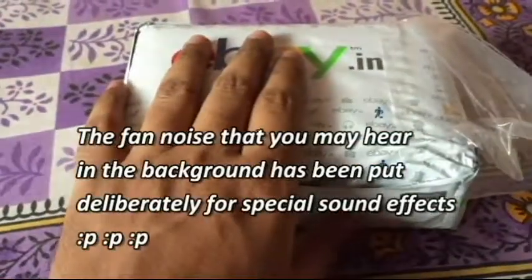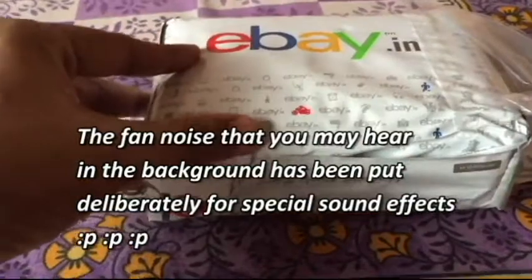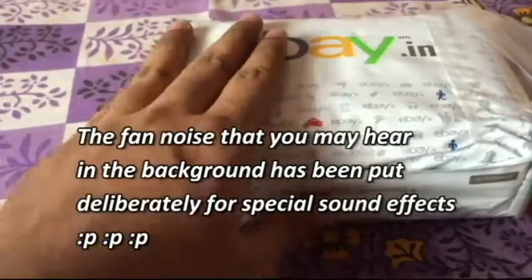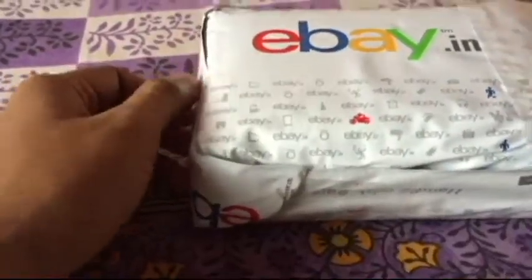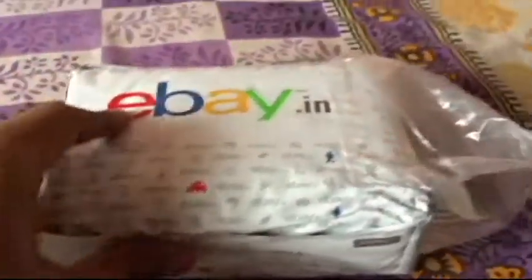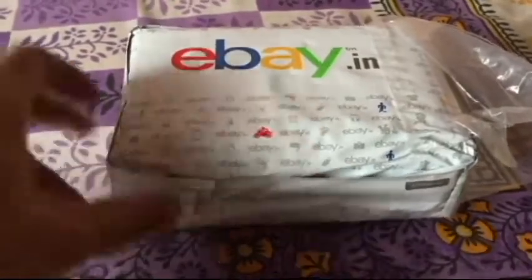Welcome to yet another video on MinvsDroid. We have a box package from eBay India — you might already know what's inside. I'm without my normal tripod and other stuff so it won't be a live unboxing, but let's proceed.